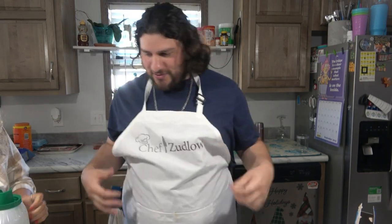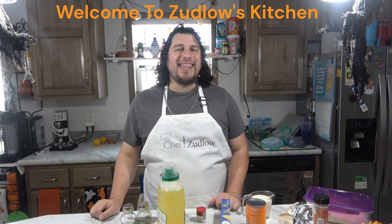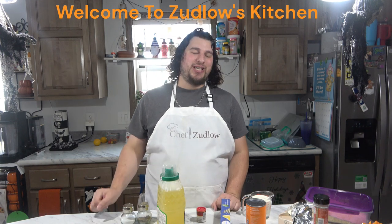Chef Zudlow in the house. Hello everyone and thank you for tuning in to Zudlow's Kitchen. Today we are going to be making pumpkin alfredo.